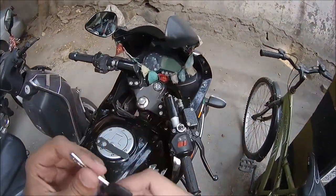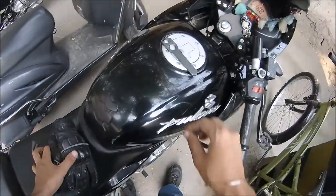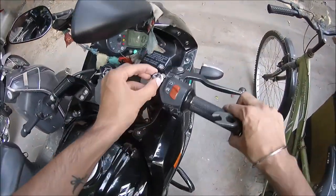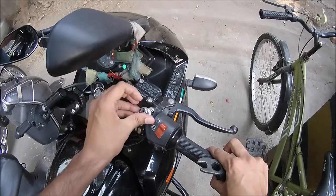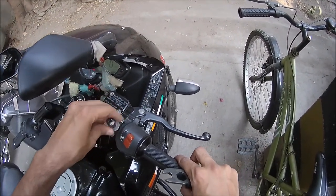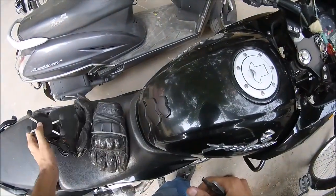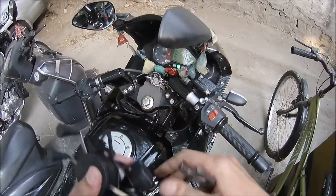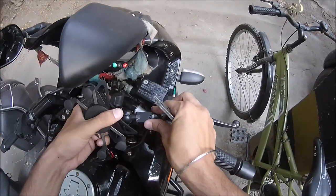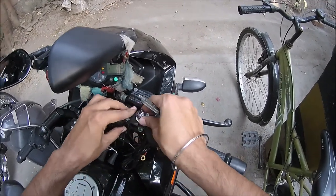What up YouTube, it's Sunday and it's a vlog day. Today I'm gonna be installing my RAM mount — the spider mount I have bought for the mobile phone — and we'll see how it goes, although I don't have the wiring connection set up.